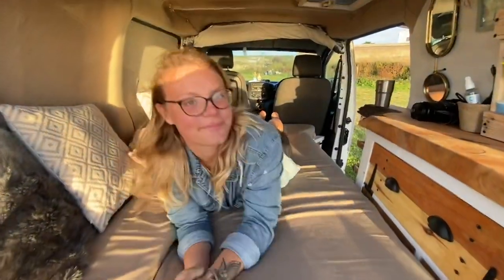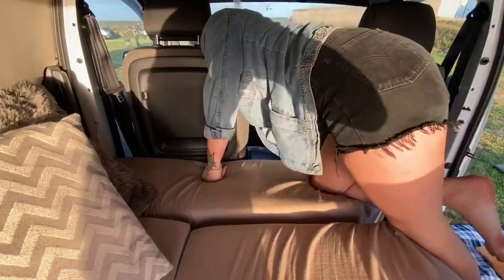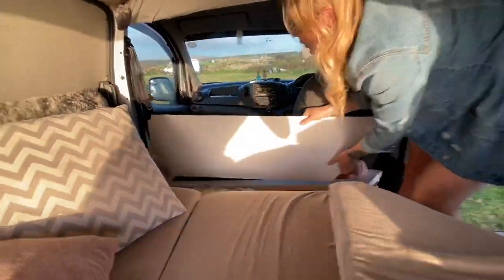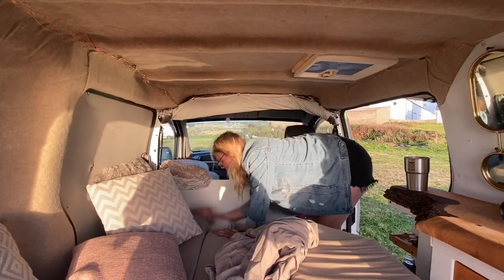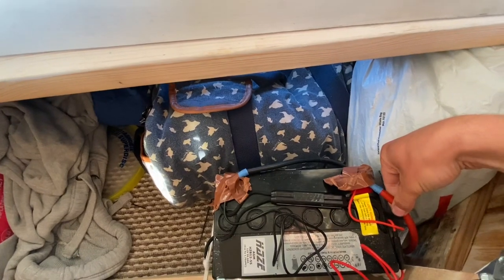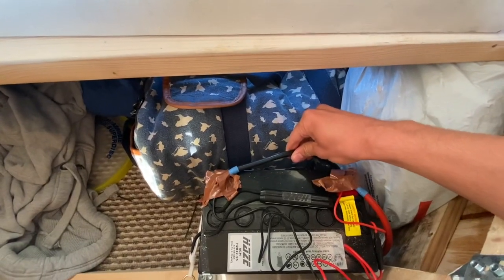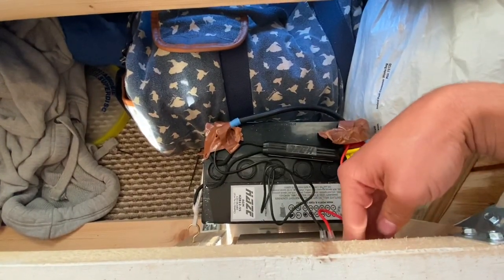Now we get all our bedding out of the front drawer while Annabel flattens the chair. Meanwhile, here's our battery setup – it is very messy as we set it up in a big rush. Basically this lead goes through to the front through a split charge relay, and this goes down to the ground of the van, which is just metalwork. These are just the cables that go through to our little USB charger on the other side.